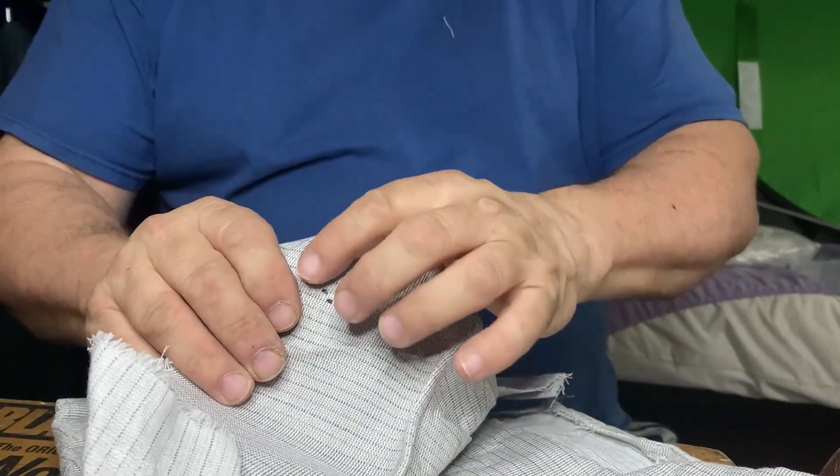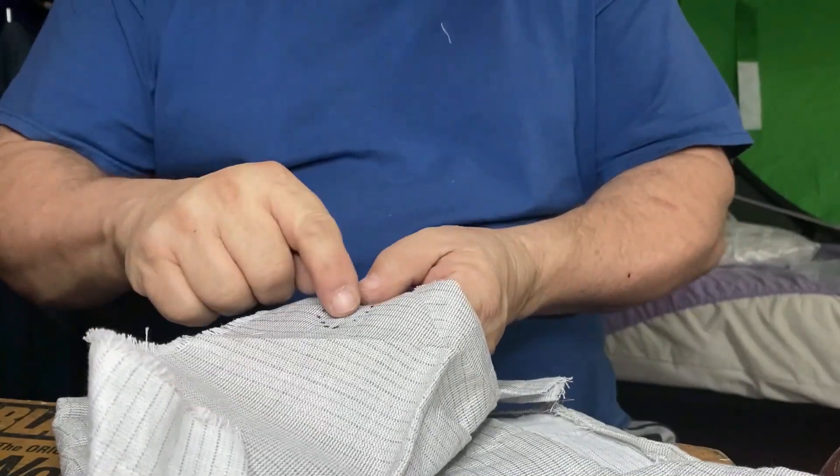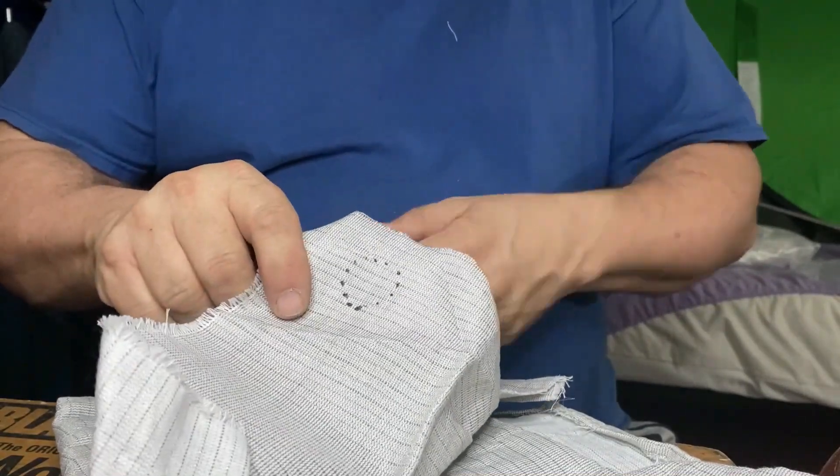So what you want to do first is mark out where the dead spot is. It was about the size of a quarter, so that's about as big as it was. You want to patch it.